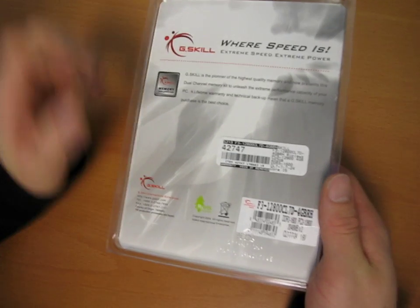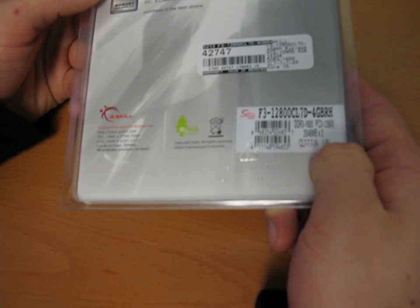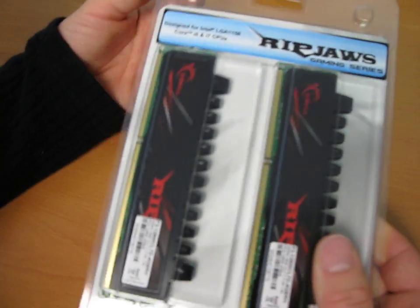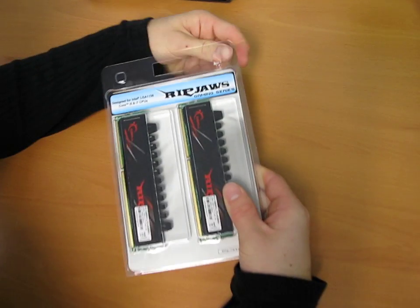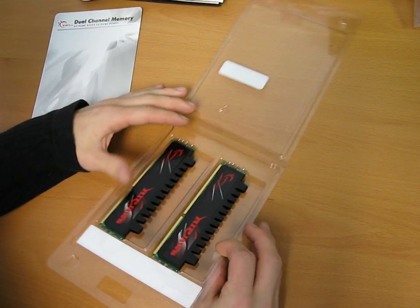A lot of the Ripjaws SKUs have now been changed over to 1.6 volts rather than 1.65 volts. I'm going to start opening the box here while I explain this. That means you can run them at their rated speed at a much lower voltage, which means less heat and longer-term reliability.